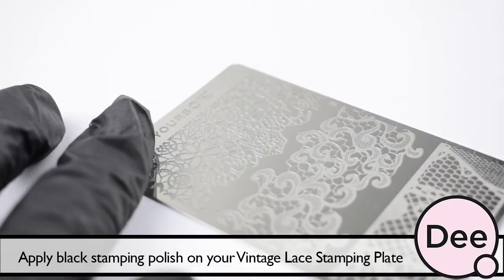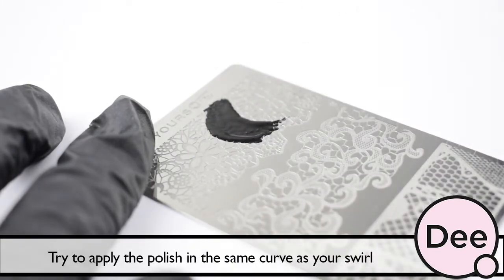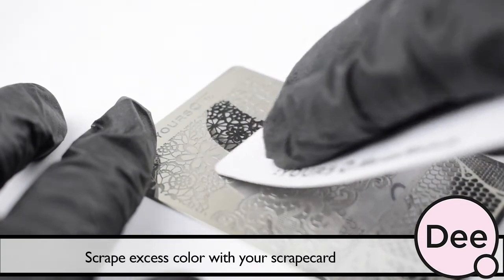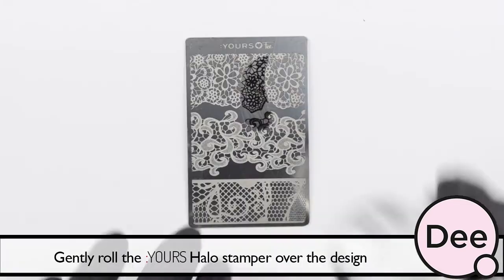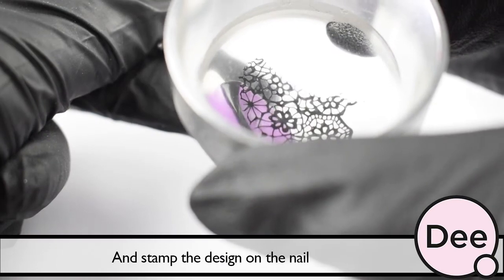Apply black stamping polish on your vintage lace stamping plate. Try to apply the polish in the same curve as the swirl. Scrape excess color with your scrape card. Gently roll the halo stamper over the design and stamp the design on the nail.